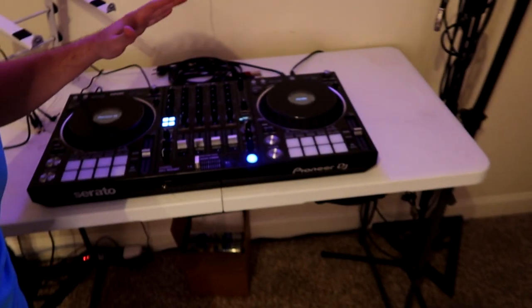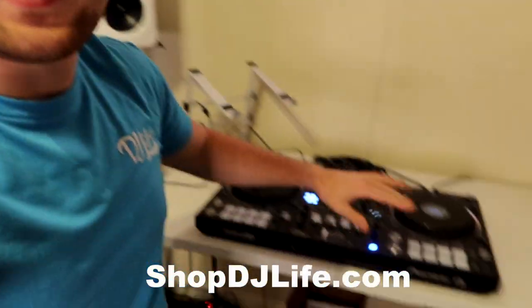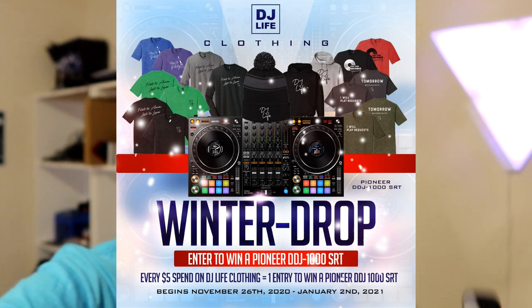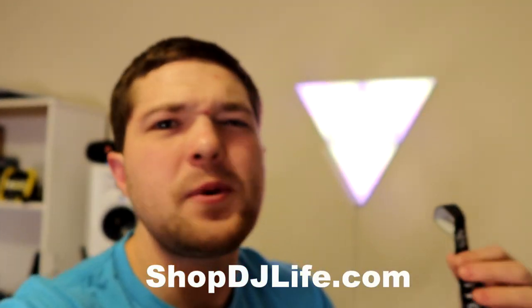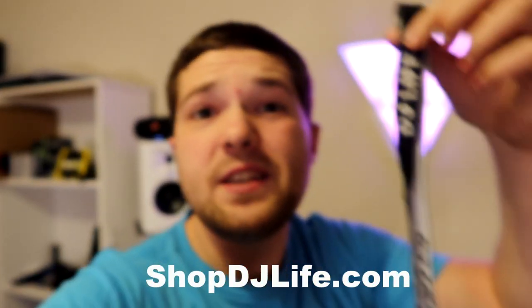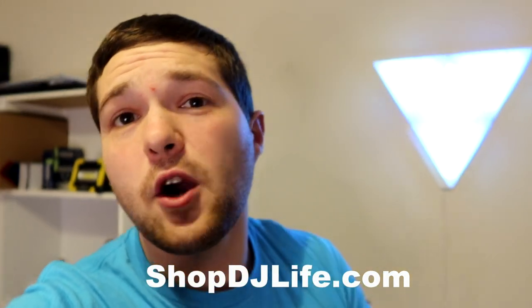I'm giving away a Pioneer DDJ-1000 SRT — that's right, a brand new one. Every five dollars you spend on shopDJlife.com gets you one entry to win. It's going on until January 2nd. We've got hoodies, t-shirts, and these awesome DJ Life lanyards with a metal clasp — not plastic, high quality — for five bucks. So if you want to pick up a lanyard, you get yourself an entry to win the Pioneer DDJ-1000 SRT.